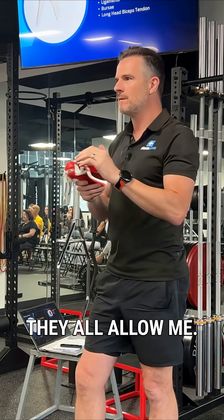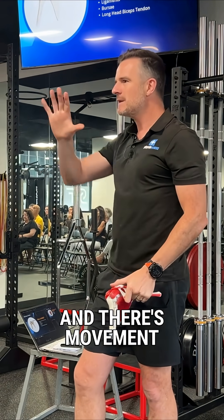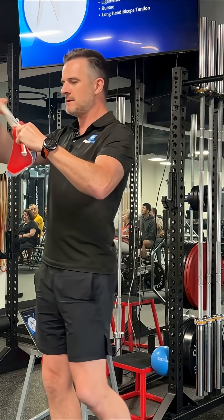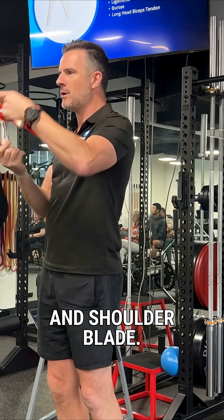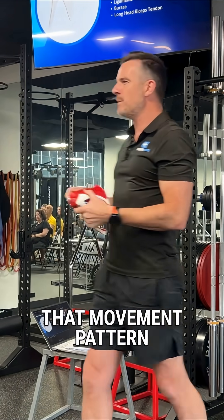Even though they're joints, they all move — they all allow movement. So when I move my arm, there's movement in the joints to allow that. It's not just ball and socket — it's ball and socket and shoulder blade. And we'll go through that movement pattern down the track.